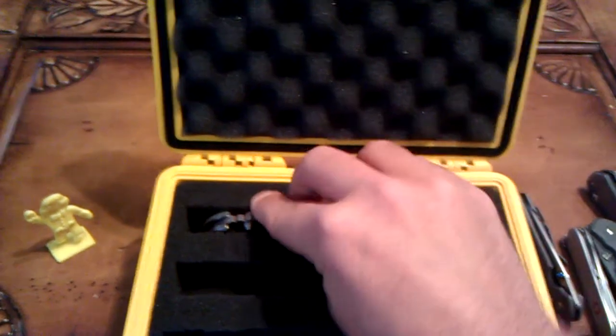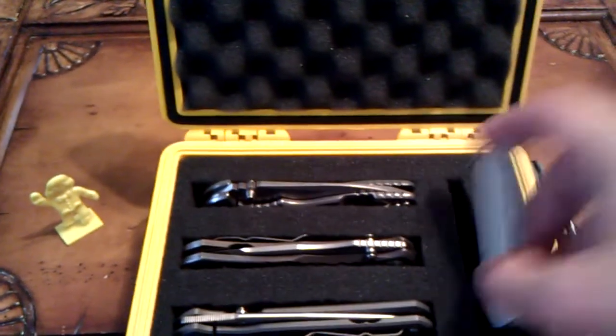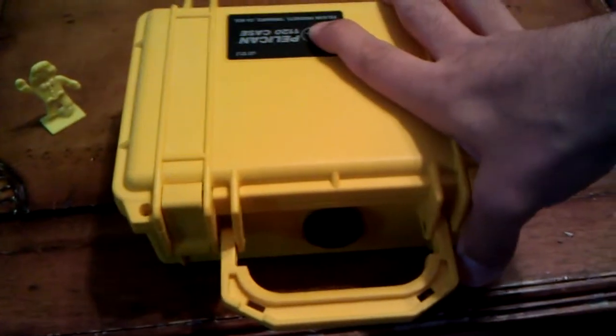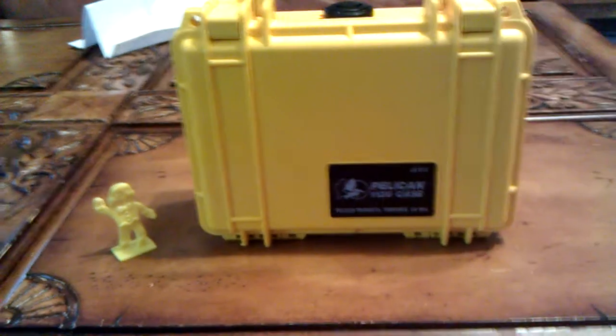So that's my storage option. I've got all these knives in here and they just fit comfortably. I don't typically close it because I have this on my office desk — I like to fiddle around with these knives. It is a little bit tight to close, but that's it. Hope you guys enjoyed. Have a good one.